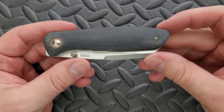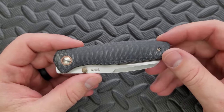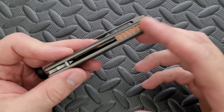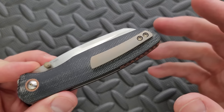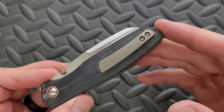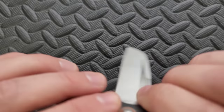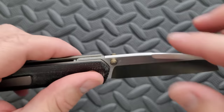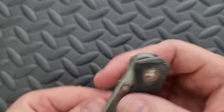There is no lanyard hole, and as you all know, I don't really consider that to be a flaw. If you love lanyards, you might consider that to be a flaw, but that's how I see it. The backspacer is gear pattern — I think that's just fine. I think the pocket clip is essentially perfect. I don't really have any issues with that whatsoever. The stop pin is located right here. There's no shouldering, but it doesn't necessarily need it. It pretty obviously runs on bearings.